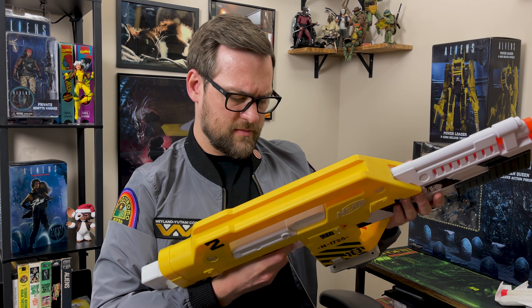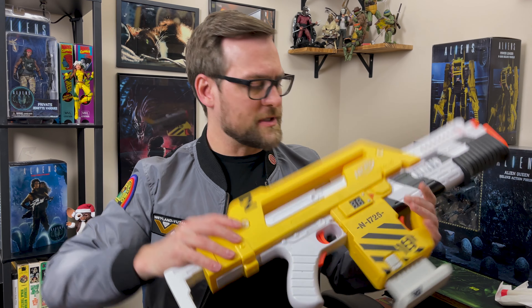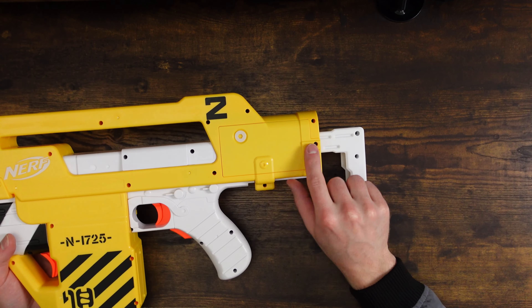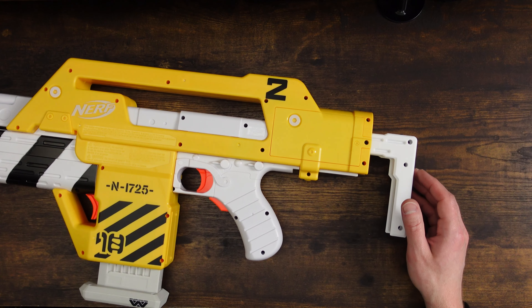We don't have power right now because we need to put batteries in. They go into this compartment here — we'll unscrew it and put those batteries in. Let's do that now.